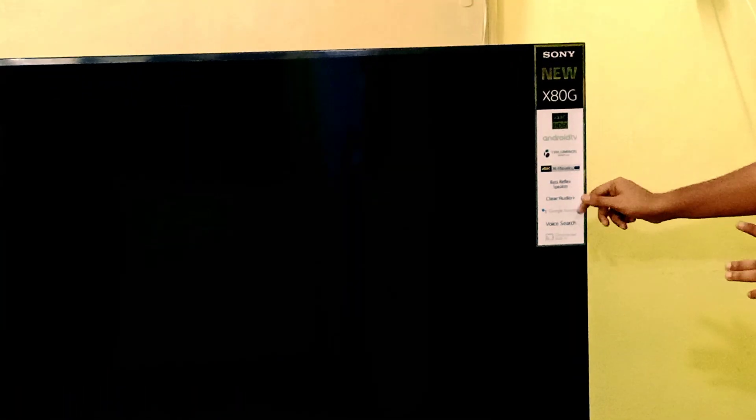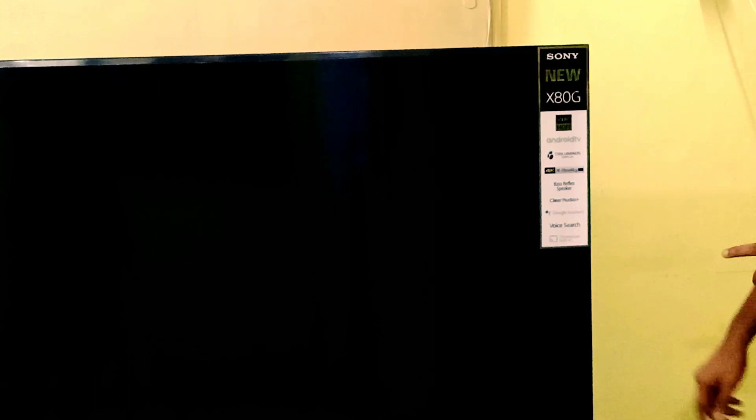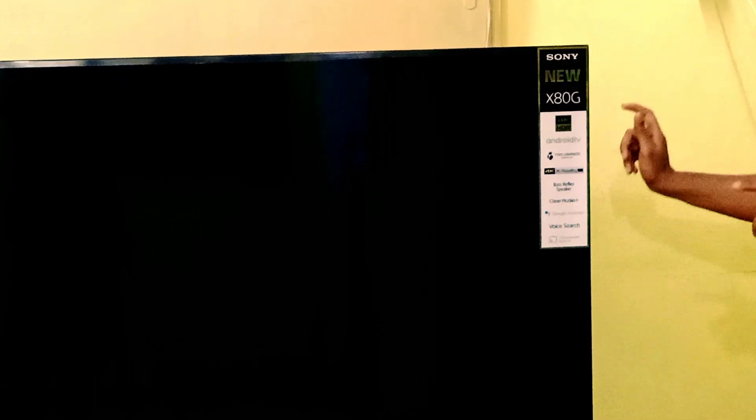4K XDRM, Android TV, Triluminos, Hz. 4K XDRM4. This is the last speaker. The player is using Google Assistant, the voice app, and Chromecast.